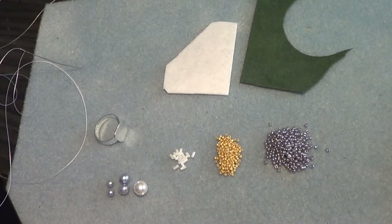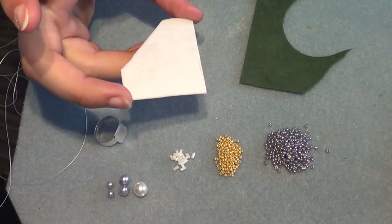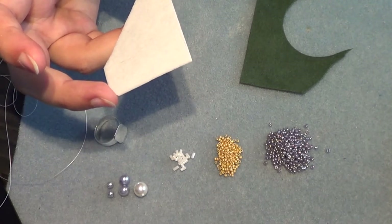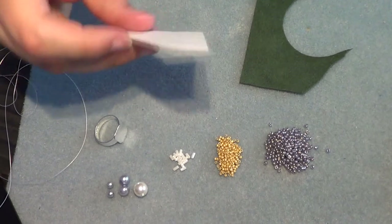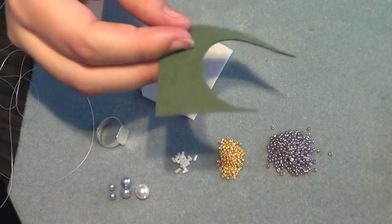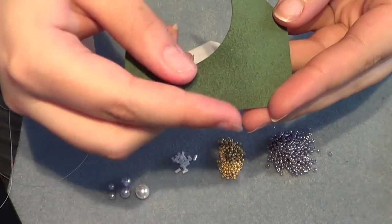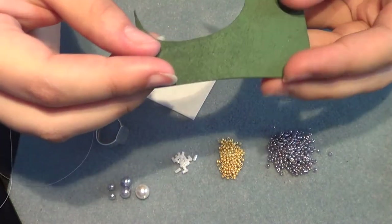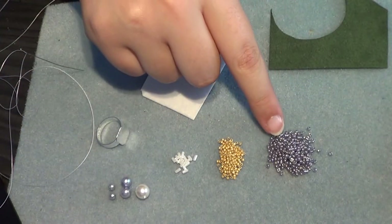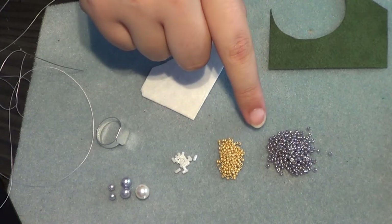What you're gonna need for this tutorial is some bead foundation, just a little bit — this one is about 2 inches, 5 cm. I'm using Lacy Stiff Stuff because that's what I've got to work with. You also need some backing — this is ultra suede — just anything that doesn't fray is perfect for making backing. Then you're also gonna need some 11-0 seed beads and some 15-0 seed beads; these are all by Toho.